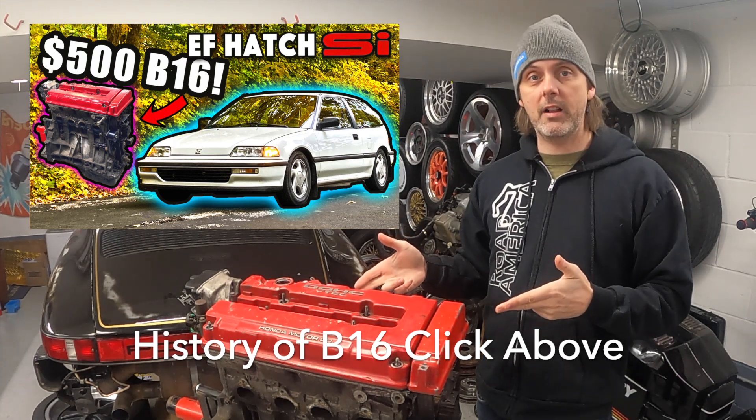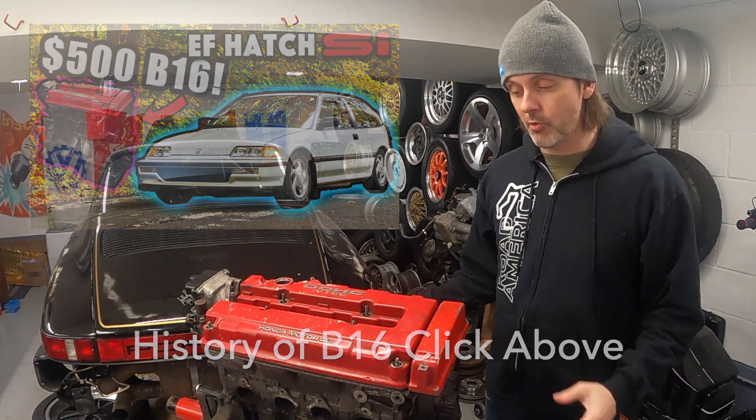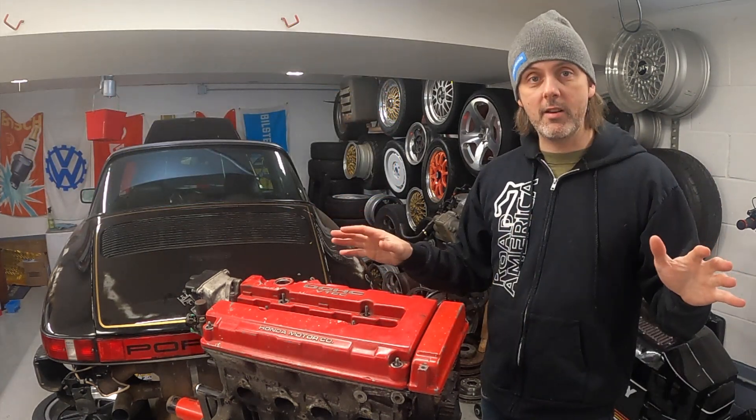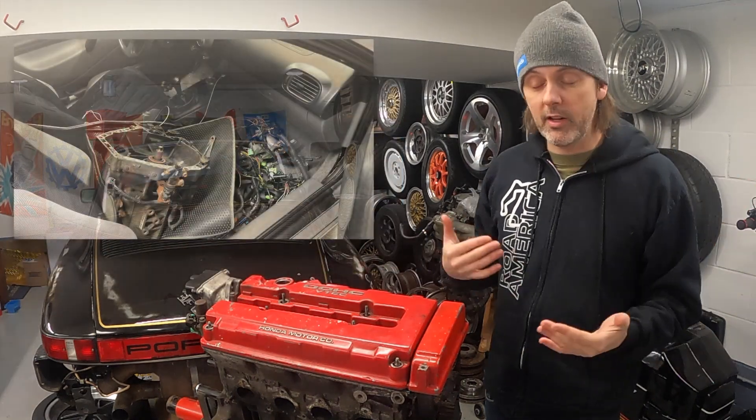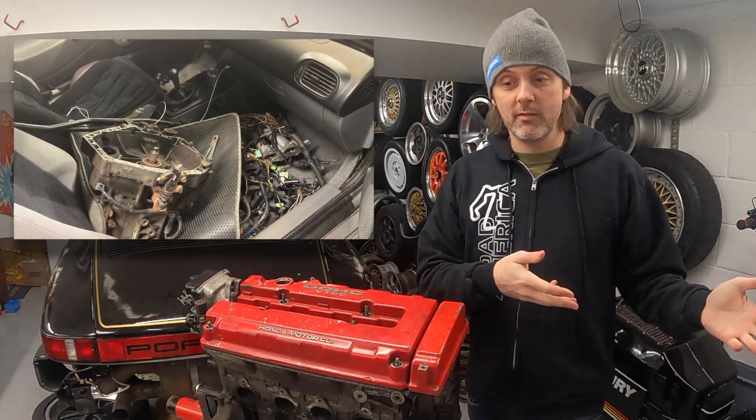I picked up this B16 for $500 in a questionable part of town, late at night. I just threw it in the car — I didn't look at it at all. It was dark out, I bought it in a Walmart parking lot from some guy who couldn't speak very good English. But now I have a B16, a transmission, and some other stuff.